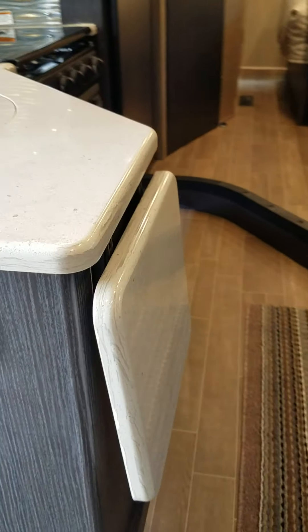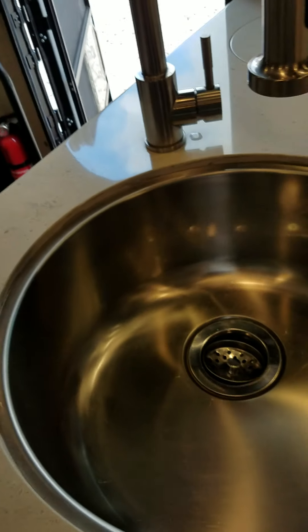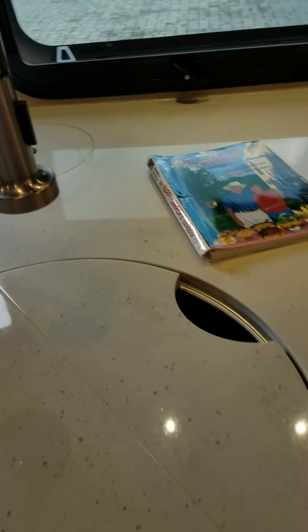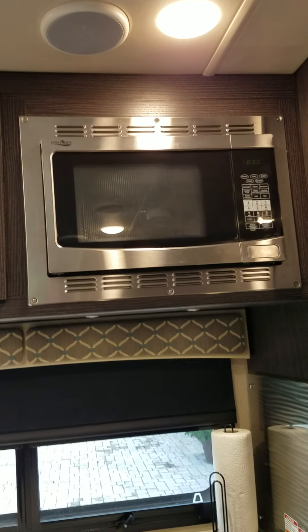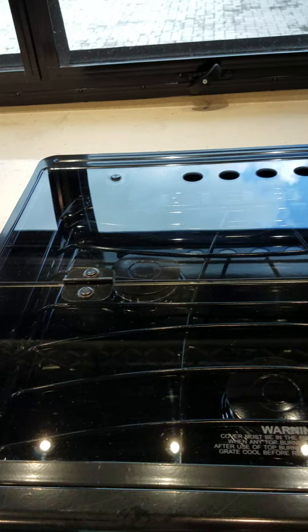There's a GFI outlet and an extension that comes up in the kitchen. These are solid surface countertops with a full stainless sink and a high arc faucet, but you can put the pieces back in to have extra prep area. In the kitchen, you have a three-burner gas stove with a glass top, along with a gas oven and a convection microwave. There's plenty of storage underneath and up above.